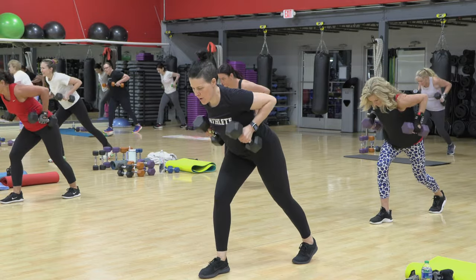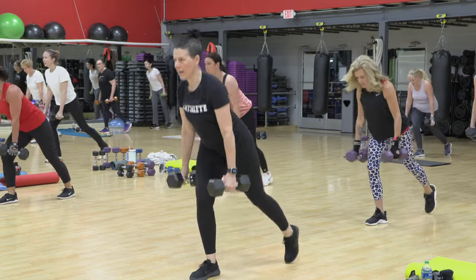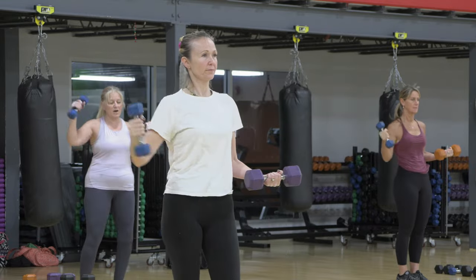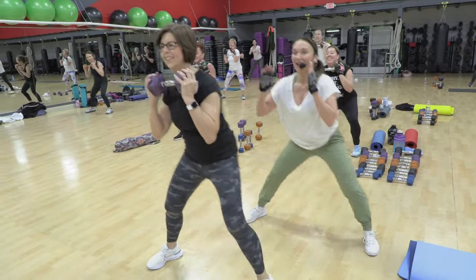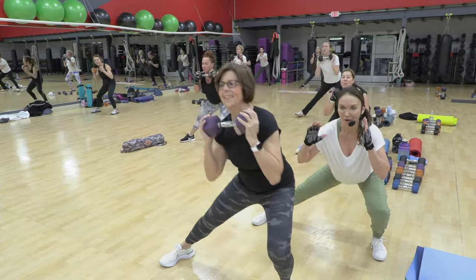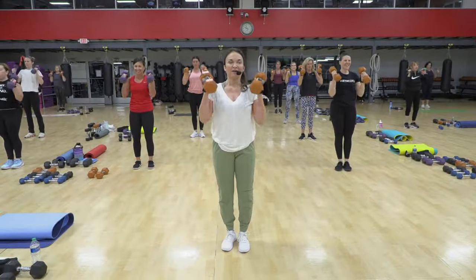Do you feel that core working hard to stabilize? I feel it. Two, four, five, six, two more. Yes, over and down. Now one more, over, down.